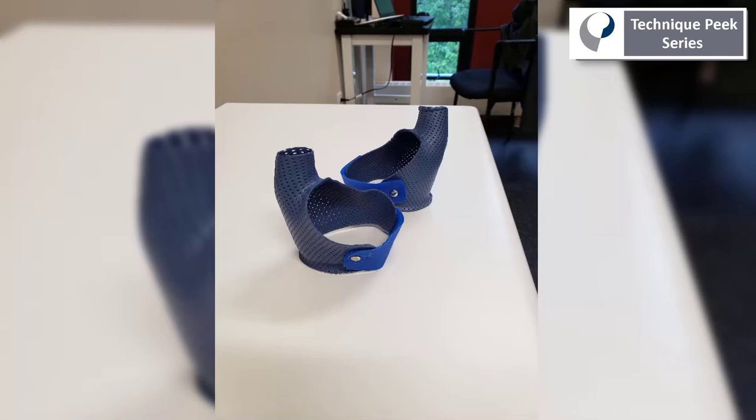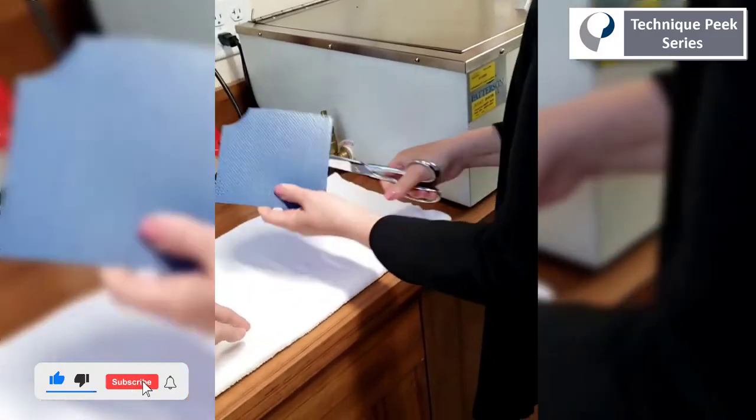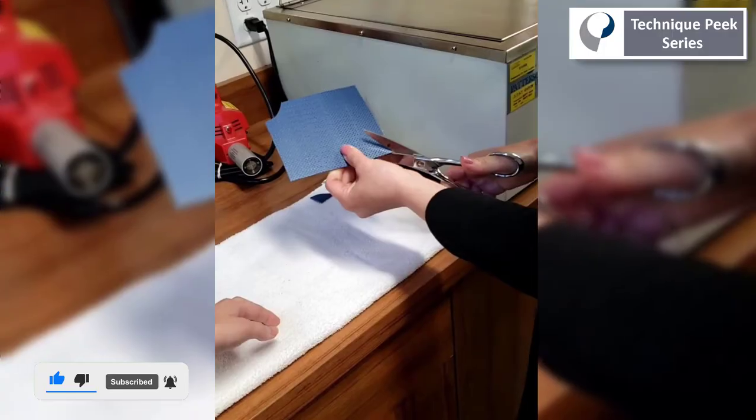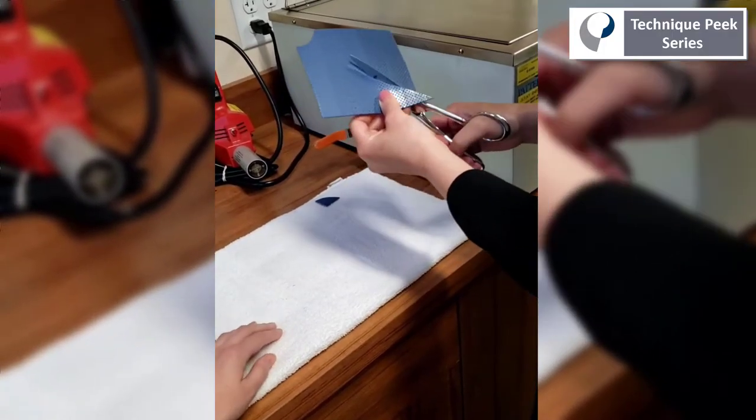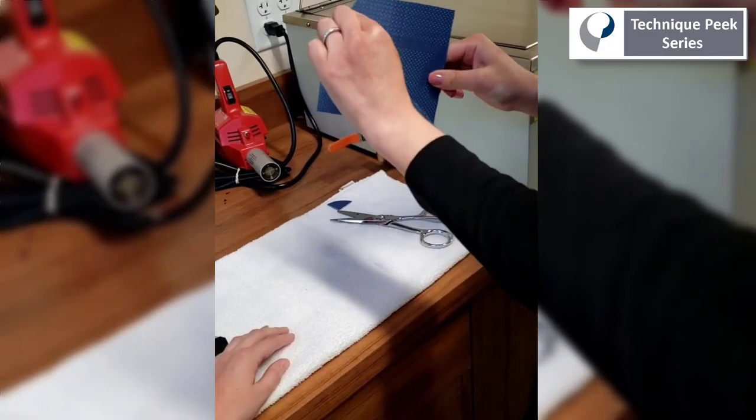Today I'm going to show you how to make a thumb spica splint in less than five minutes. We're using a small square of material, cutting a semicircle at the top, then cutting a line up to what is left being the width of the IP joint of the thumb.